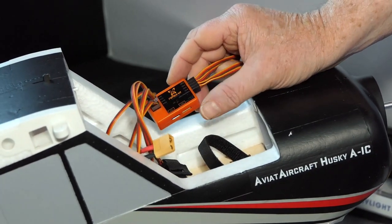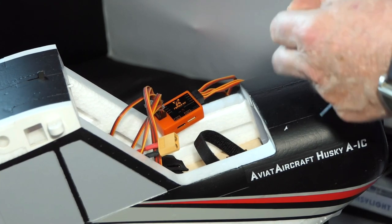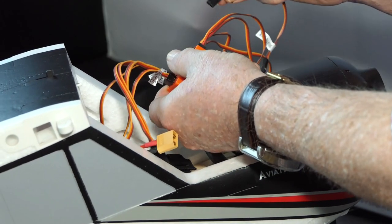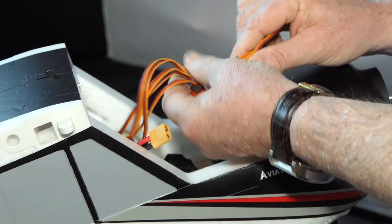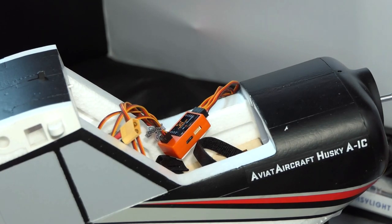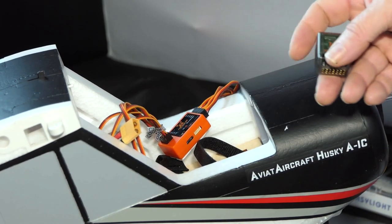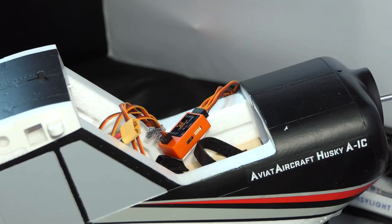Now there's a fifth outlet on the Reflex. They call that SBU or PPM mode, and that allows you to select between off, AS3X or safe mode on the gyro. You plug this into a spare channel on your receiver and then assign that to a switch. Right now all I'm going to do is plug that into this unit — signal facing upwards. What do you do with your flaps? Well, they get plugged straight into your receiver. That's it — they just plug straight into the receiver.